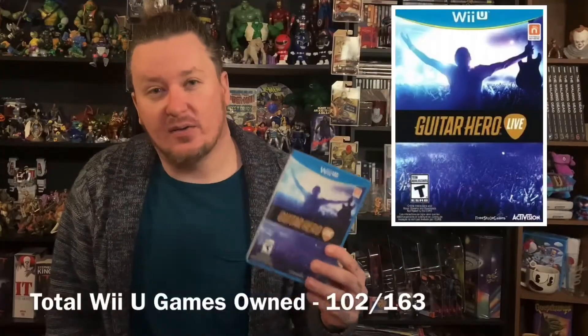And the last one I got from Mike for the week was Guitar Hero Live, which I needed as well. Pretty happy to have those five games I got this week. So previously we were at 97 out of 163, and with these five it passes that 100 mark — we are now at 102 out of 163.